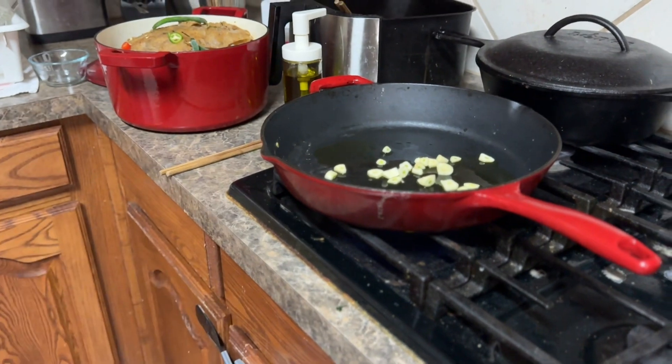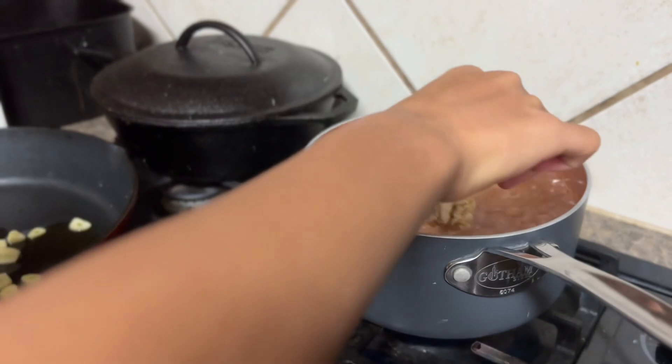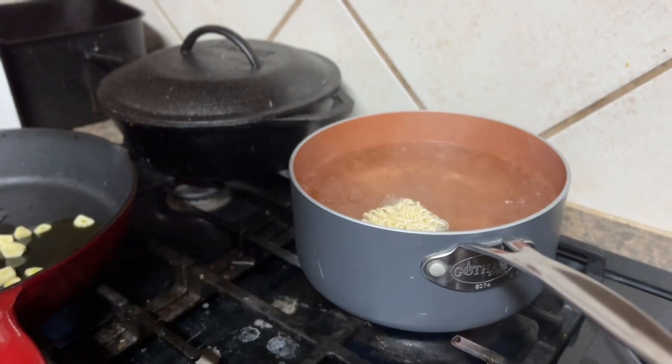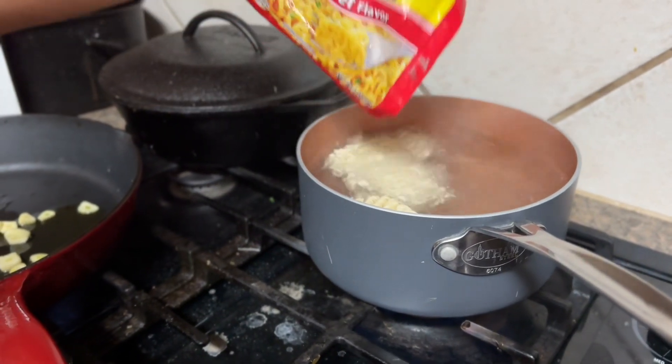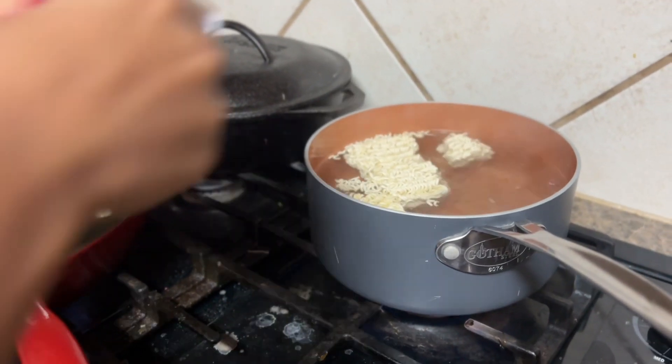We're going to put the ramen in. Let's pour it in. Let me get some more — pouring all of it in, because this is for the family.